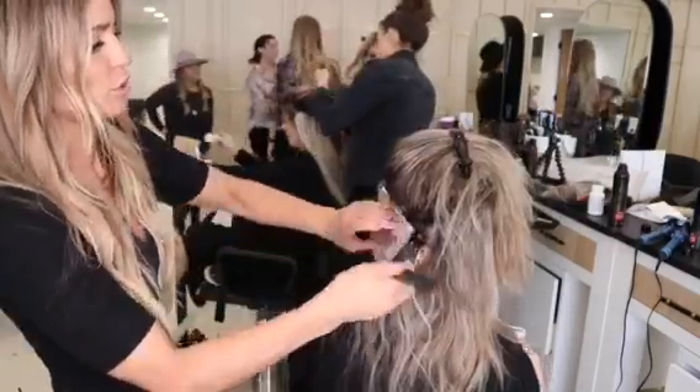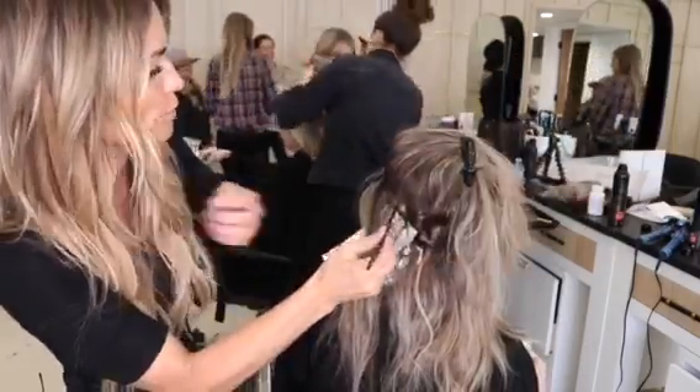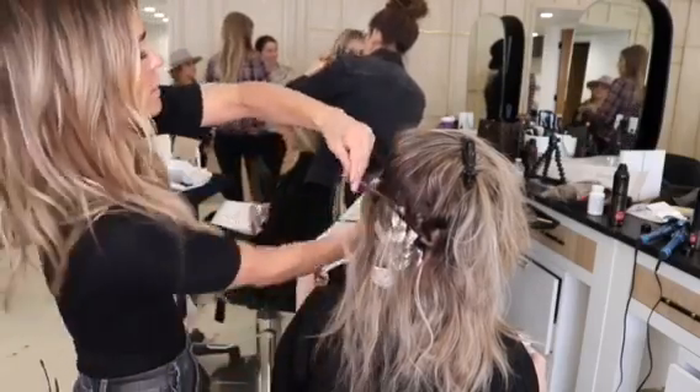And then when I start to get to the top, I'm going to probably add a little bit of highlight as well.